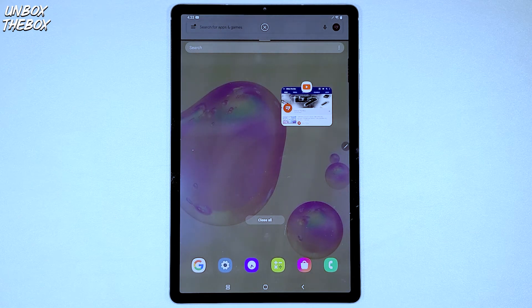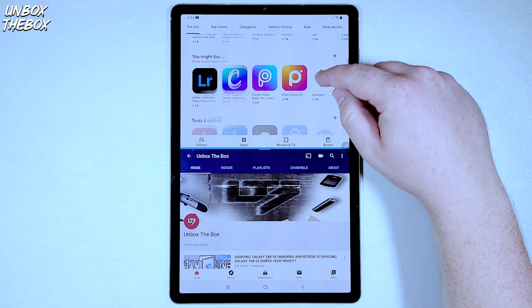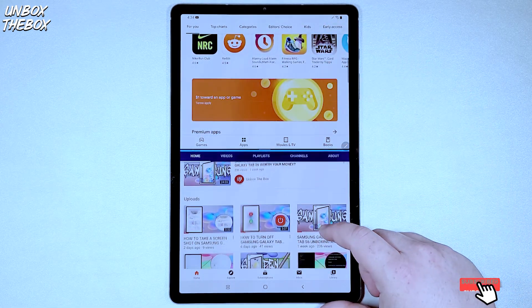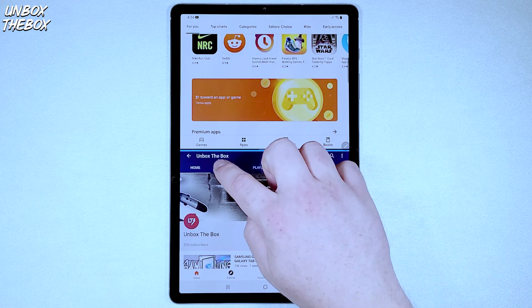Once you do that, click on the second application you'd wish to use at the same time. And as you can see, once both of the applications open up, you'll be able to use both of them simultaneously. And that's how you split a screen on Samsung Galaxy Tab S6, guys.